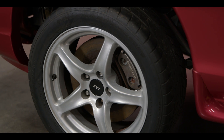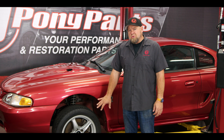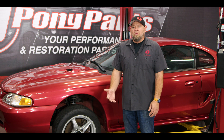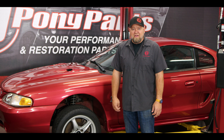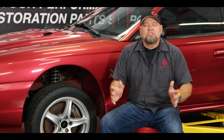Unsprung weight is weight not supported by the suspension. The biggest component is going to be wheels and tires, but you're also talking about your braking system and in most cases the rear end of the car. The most common upgrade for saving unsprung weight is lightweight wheels. For drag racing, you want the skinniest wheel you can get up front for rolling resistance and weight. For road racing, you want a wider wheel and tire, but you still benefit from a lighter wheel. There are also lightweight brake systems — lighter than factory for road racers, and extremely light options designed just for drag track use.